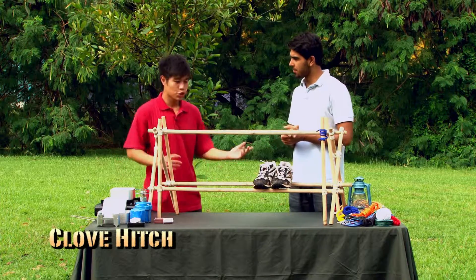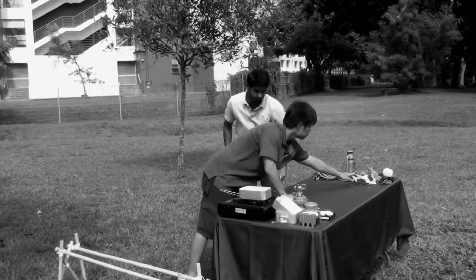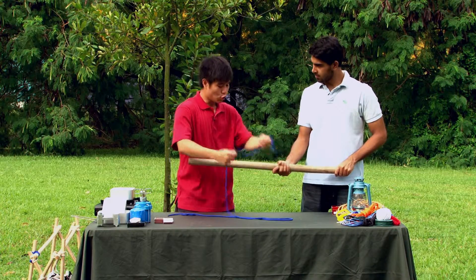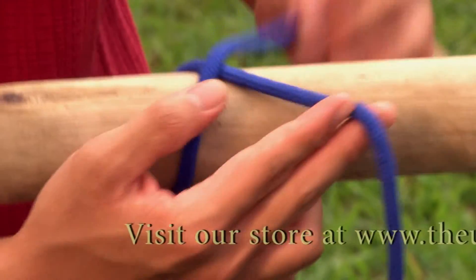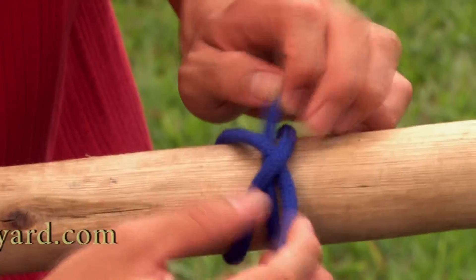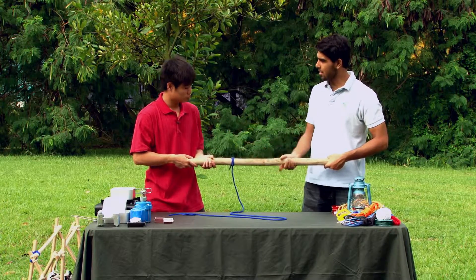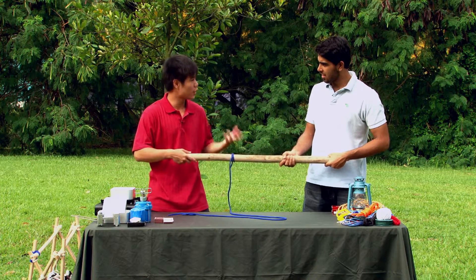Could you teach me how to do it, Zach? Sure, why not! With this blue cotton lanyard, we will go around the gadget pole to create an X like this. After that, put the running end through the X as such, then tighten. There we have it — a clove hitch. And that's the knot you use to tie the shoe rack together? Yes. Using this knot to start the clove hitch, we can use lashings to tie a variety of camp gadgets.